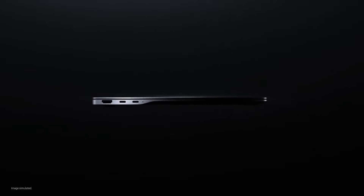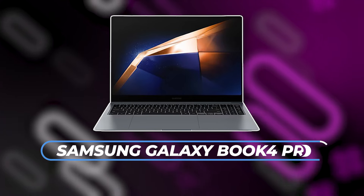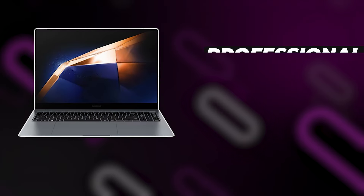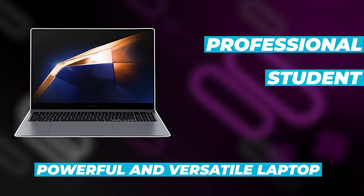Welcome back to the channel everyone. Today we've got something truly special for all the tech enthusiasts out there. We're diving into the latest and greatest from Samsung — the 16-inch Galaxy Book 4 Pro laptop. This device is packed with features that promise to elevate your computing experience to new heights. Whether you're a professional, a student, or someone who needs a powerful and versatile laptop, this review is for you.